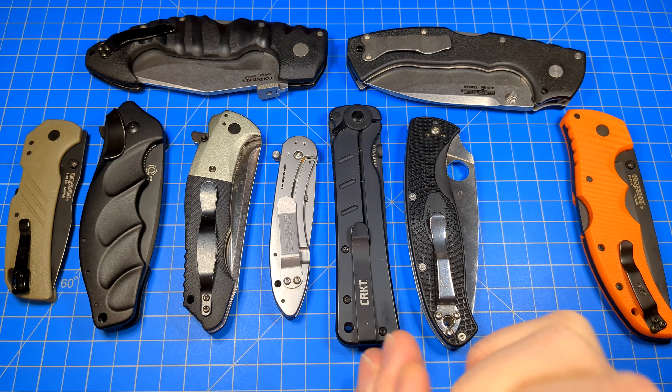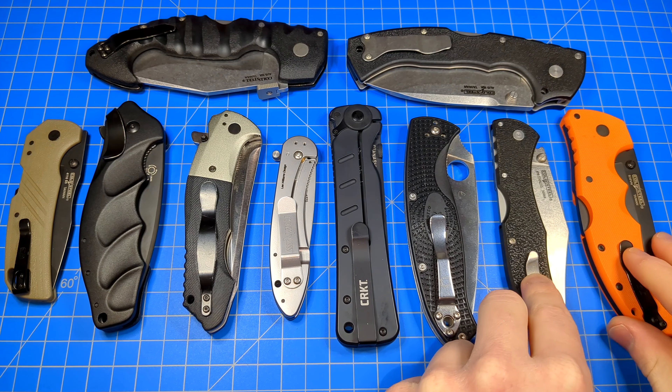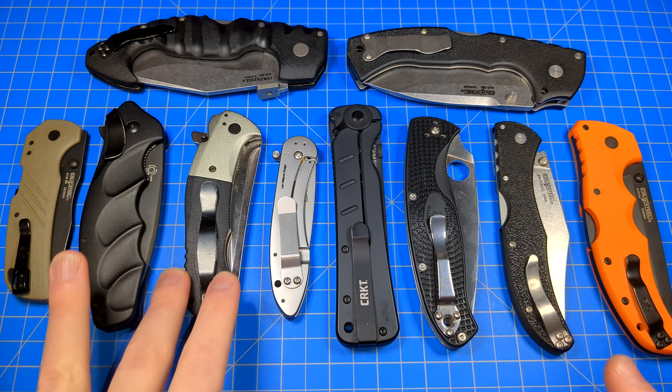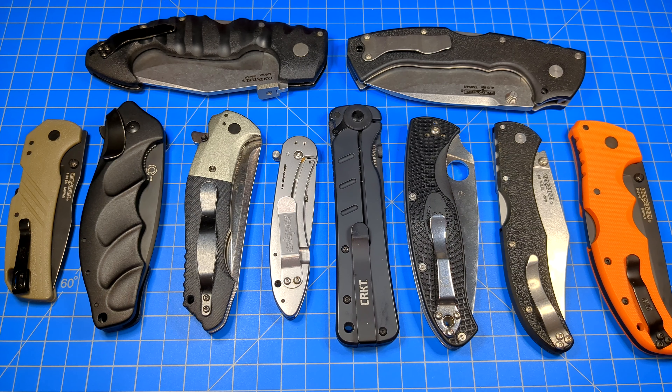What are your thoughts on texturing? Do you absolutely need your knives to be very, very grippy? Do you need lots and lots of jimping on them for your thumb? Or do you not give a shit? Do you like slick knives? Do you like the smoother, friendlier texturing? Is having no texturing your preference? Let me know what your thoughts are and why in the comments down below. Feel free to subscribe and hit that little bell notification if you don't want to miss weekly knife and gun videos. Mannix out.